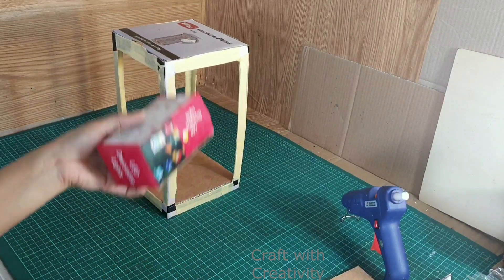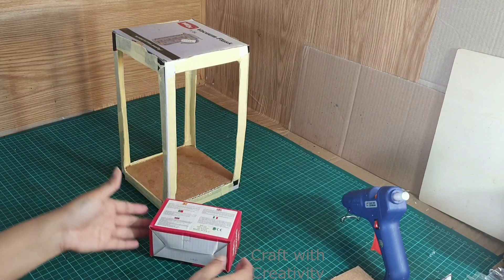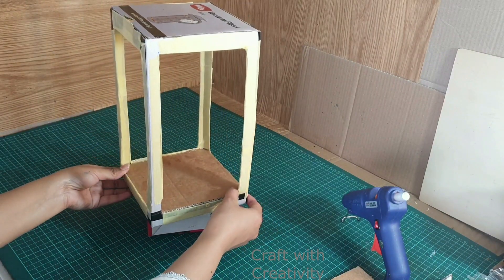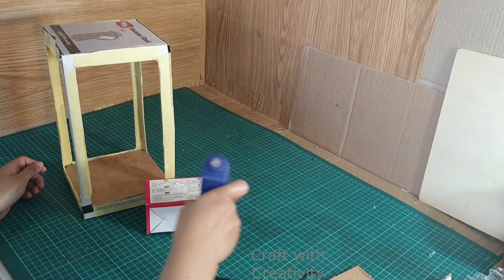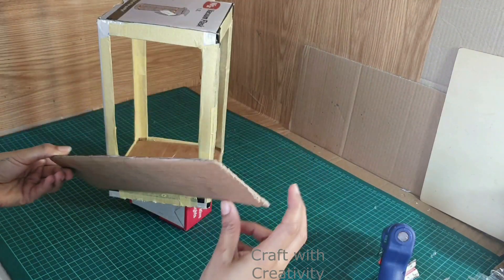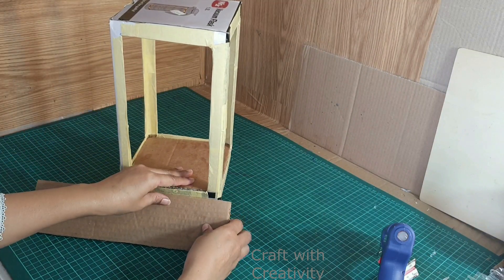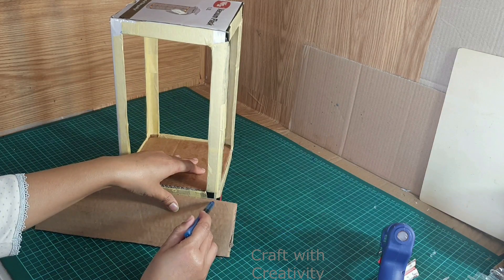To make this lampshade heavy, I am taking another piece — another small box — and I am using some stones in it to make it heavy, to stick it on the bottom of the lampshade. Actually I was not having the same size of box, that's why I am using the small one. But anyway I am going to cover it from the sides with pieces of cardboard, so it doesn't matter if I use the same size or the smaller box.